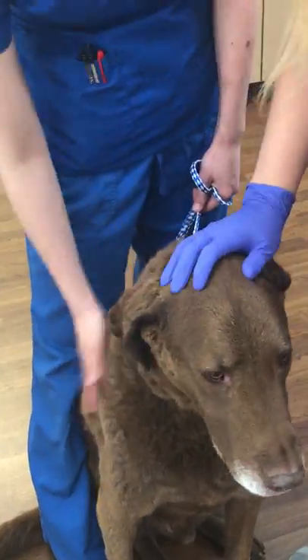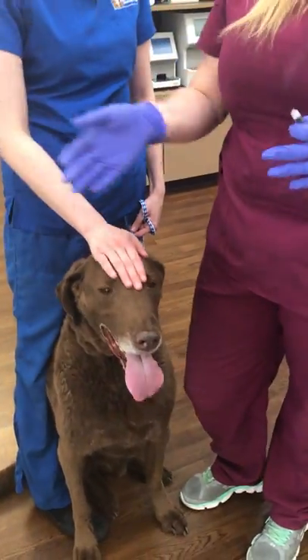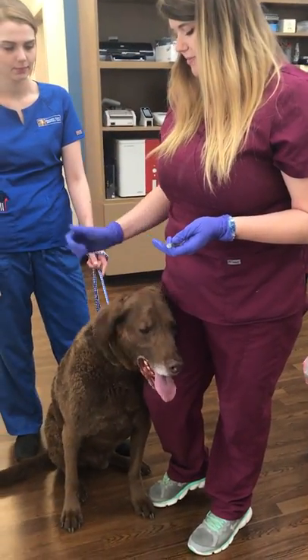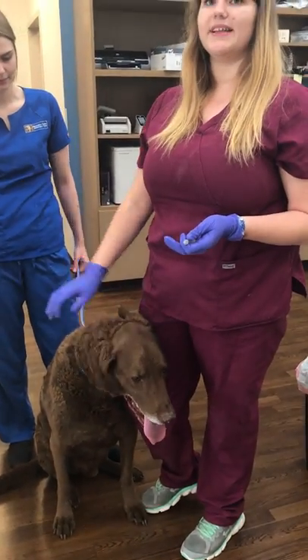Good boy. I'm just going to observe him for a second and make sure that the pill doesn't fall out of his mouth. Obviously making sure to use the least harm to the patient and as little stress as possible — and that is it.